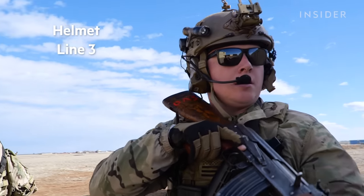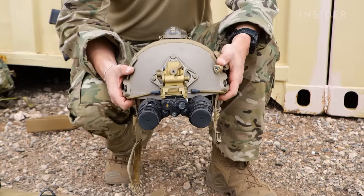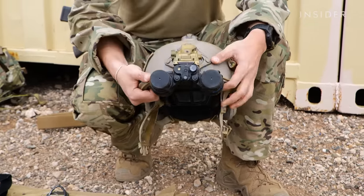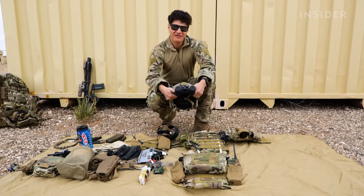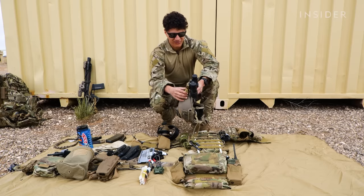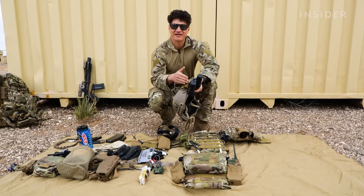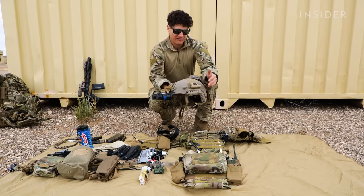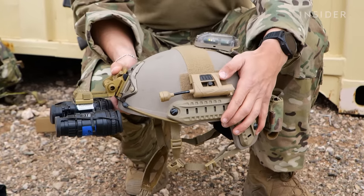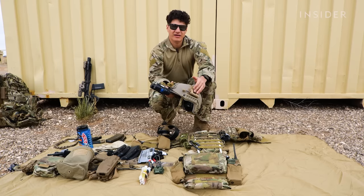Moving on to my helmet, what we consider our line three. This is an Opscore ballistic helmet, standard issue. As you can see up front, we have NVGs — night vision goggles. These are PVS-15s. They are a little outdated by military standards, but they get the job done. We have a mount here that allows us to adjust and flip up, and then adjust according to each person. Moving on to the left, you see I have a light secured by Velcro. You can attach it to this railing right here, but I personally like having the option of being able to take it off. This has red, blue, and white light capability.